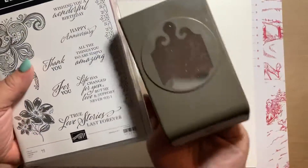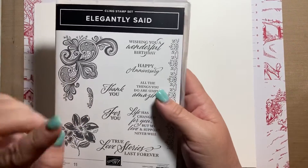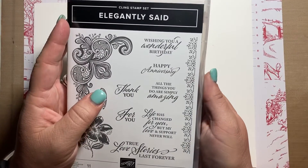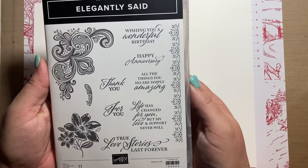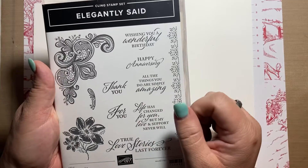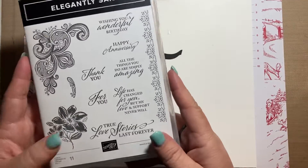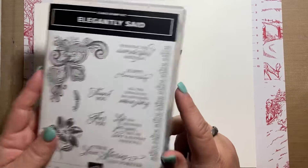This is the brand new Elegantly Said stamp set. There's a whole suite — it comes with a stamp set, a punch, some specialty paper with gold and copper and maybe silver in it, and some Simply Elegant trim. When I first saw this I wasn't really sure about it, but I need anniversary stuff and these just felt elegant. I have a lot of people who ask for anniversary cards and I never really know what to do, so I think this is going to be a great set for that.